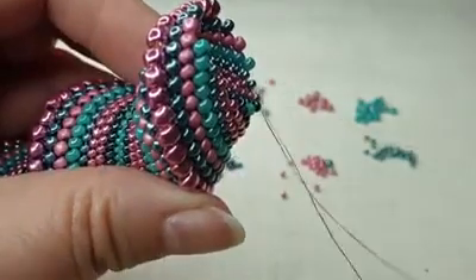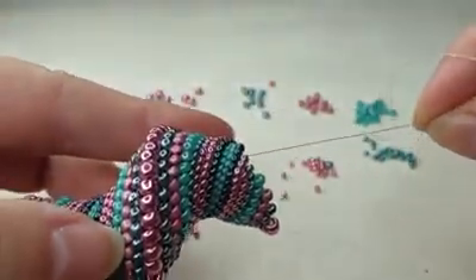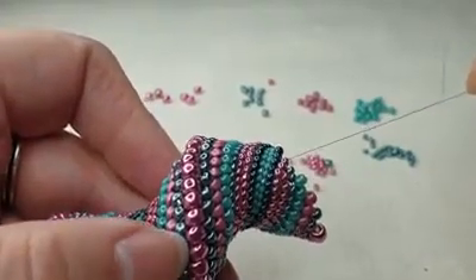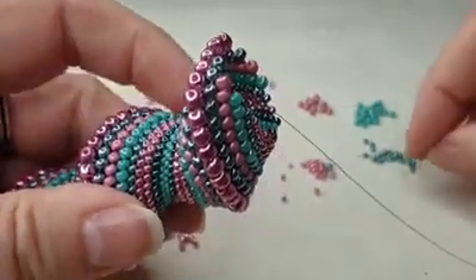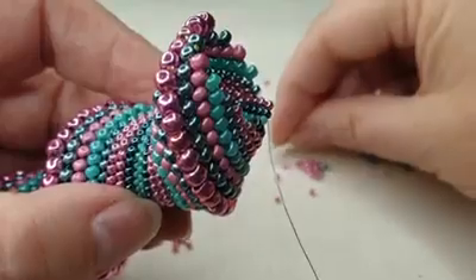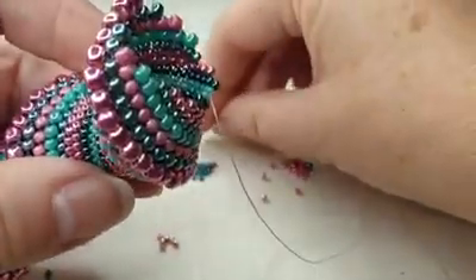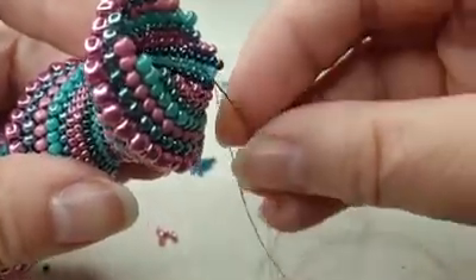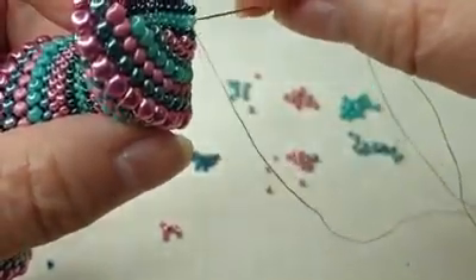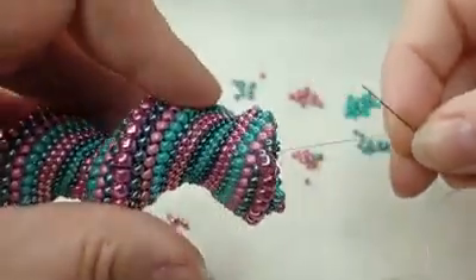Give it a pull and there's a little bulge there, but overall you just really won't see that. Then we go back to our rhythm: coming out of a pink, pick up a pink. Continue on round, through the 15s and back to the 11s.